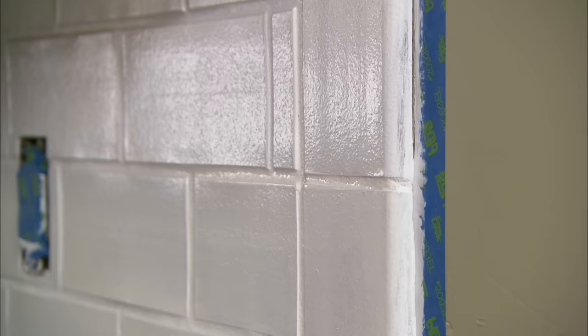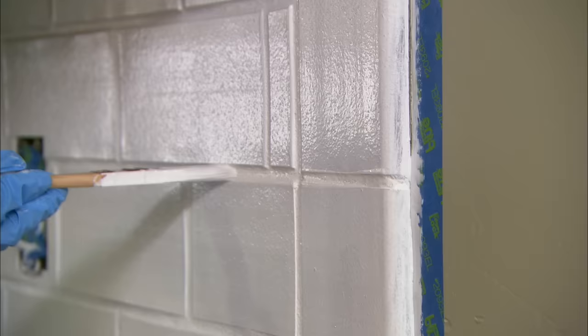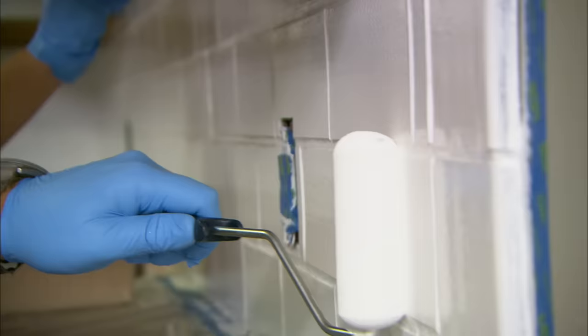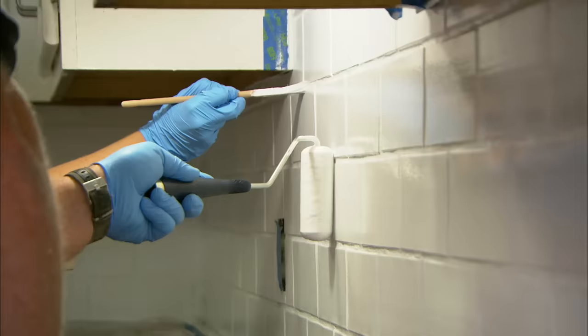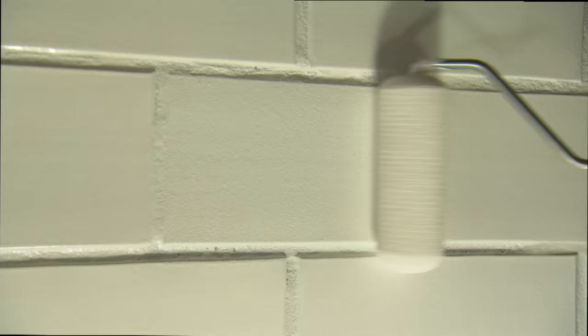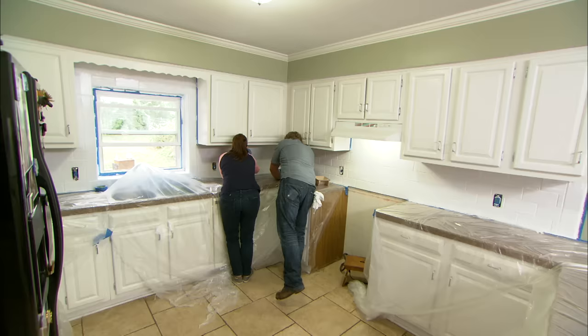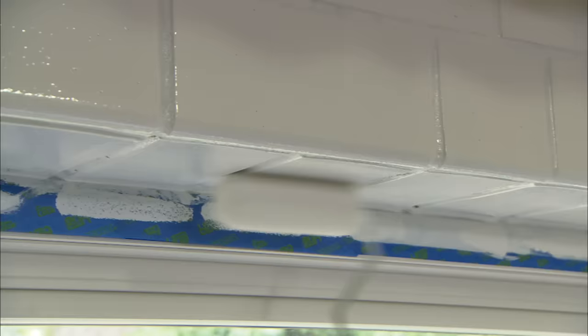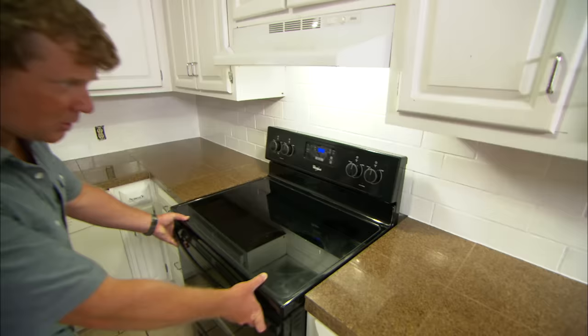That's the first coat — we'll let it dry for an hour. First coat is completely dry. The second coat is pretty much the same process: you work the brush, I'll work the roller, keep a wet edge, and just try to keep the paint a little bit tighter to the grout line this time. I'm going to go over one tile at a time in the direction of the tile, not going over the grout lines with the roller. You might see some bubbling — don't worry about that, it'll go away and the paint will lay down flat.